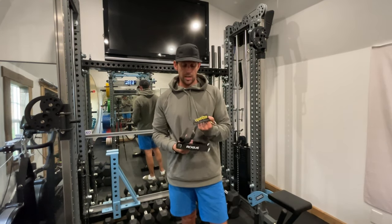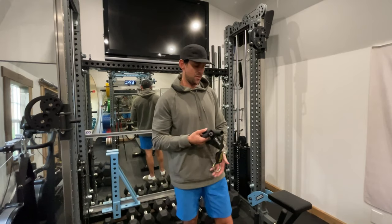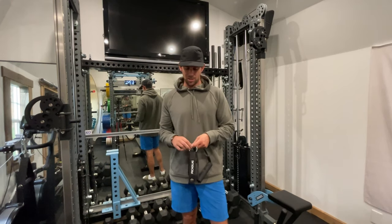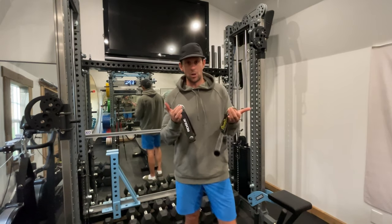This is the Spud Egg handle — it was sent to me by Sornex for the functional cable columns. I got two of them, and in comparison to the Rogue handle, it just doesn't compare, honestly. It's not even close.